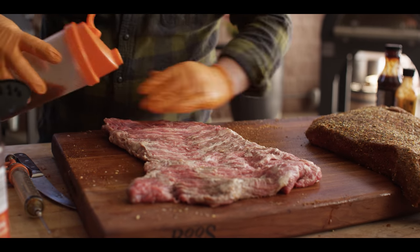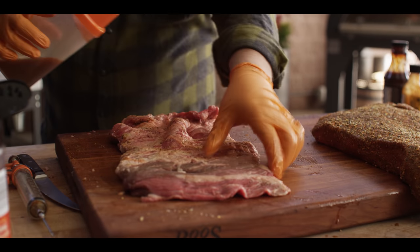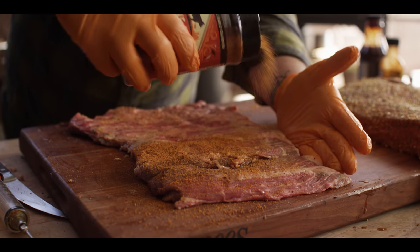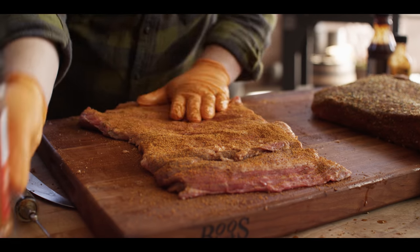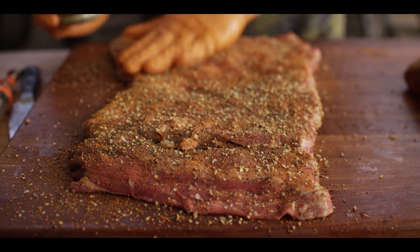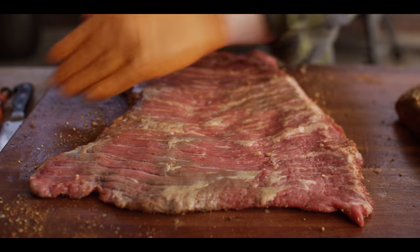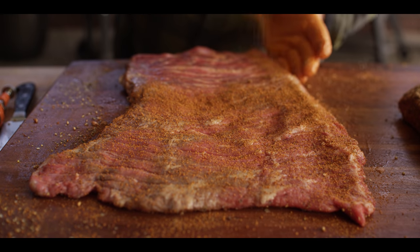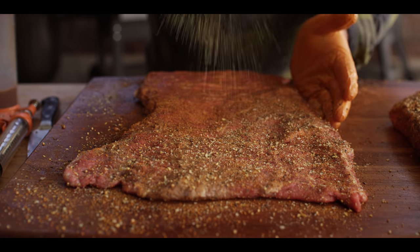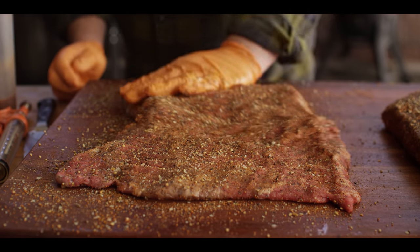Alright, so essentially going to do the same thing with the point. We're going to use a little bit of that injection on the surface, and we'll give this the same treatment. Starting with our Bovine Bold, and then our Trail Dust. Alright, these are ready to go on the smoker.